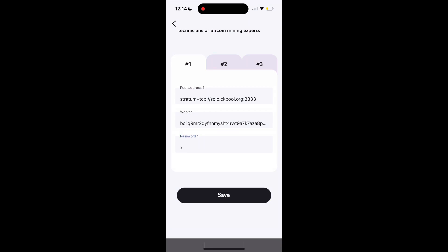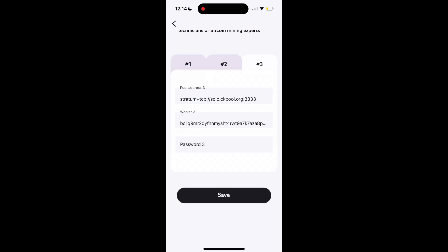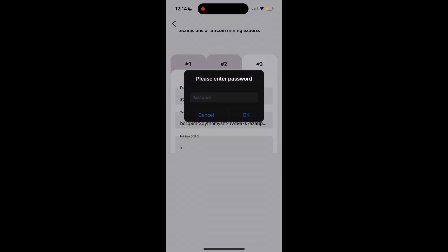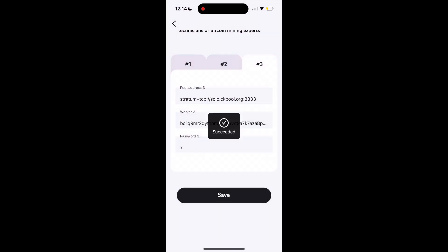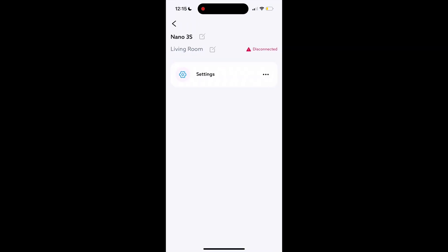If you want to slow this video down at any point, this is a good time. I have the public pool, second pool, and third pool all set to CK Pool again. Once you're done, put in the password you just created, hit save, and it's going to restart the whole device. It'll say 'Succeed,' then go back to the home page. Also — please, please make sure you sync your time. Don't forget this, it's very critical.